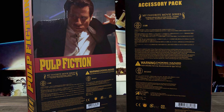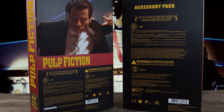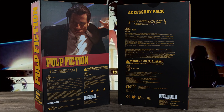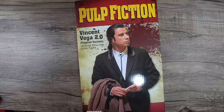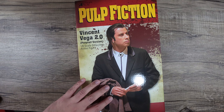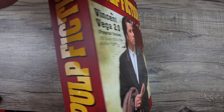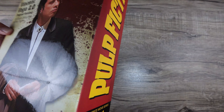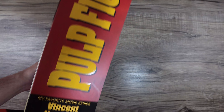You can pre-order this figure at bigbadtoystore.com — just click the link down below. Four dollar shipping, it's a big item. Got the accessory pack and you can do a pile of loot if you want, or you can go to starace.com.hk.